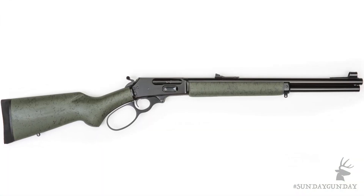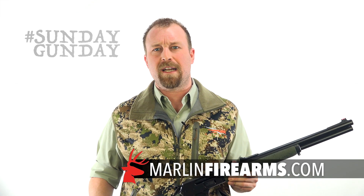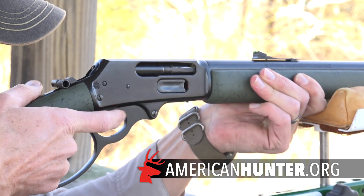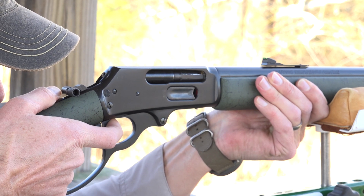Check out the Marlin 1895 GSBL at MarlinFirearms.com, and for more Sunday Gun Day, any day of the week, stay tuned to AmericanHunter.org.